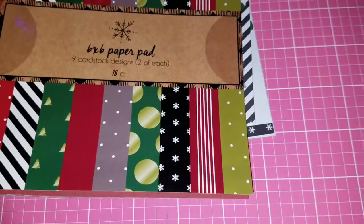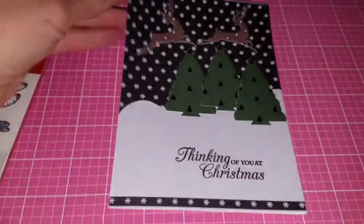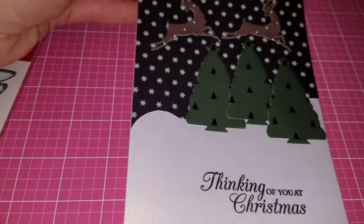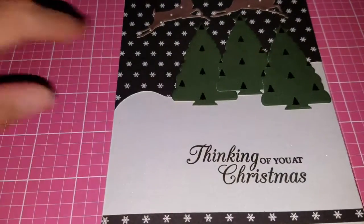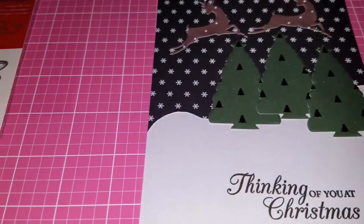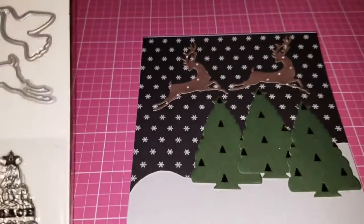The majority of this card is made using just this one pad. The card base is white Glimmish paper cardstock, and then I cut out this part here to make it look like there was a snowbank. I die-cut the trees using that same paper pattern right there — I cut out three trees using this die set here from Art C.